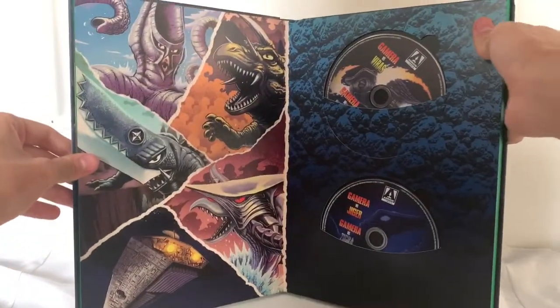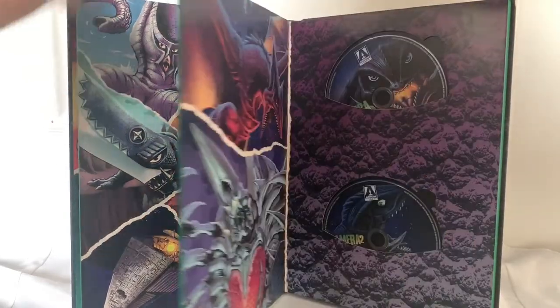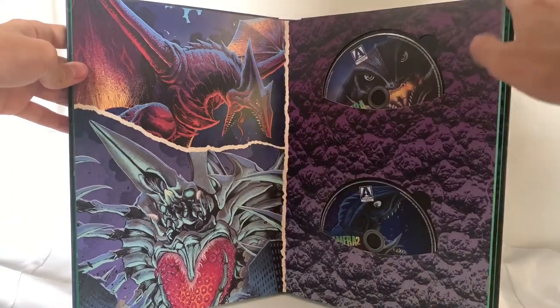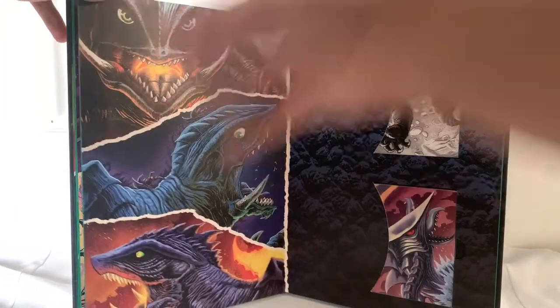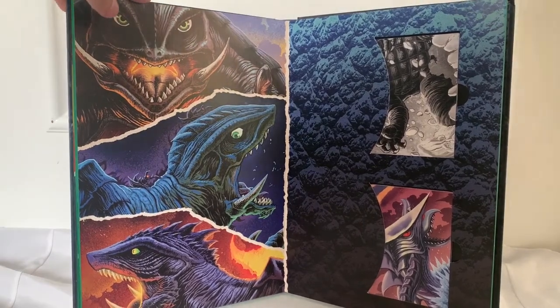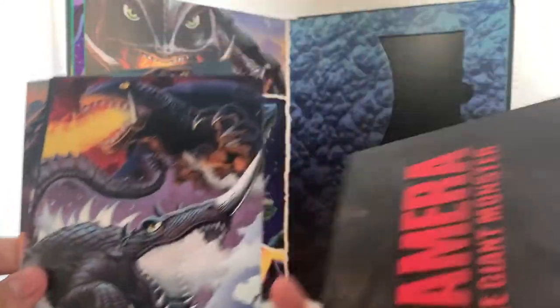The next page has some more discs — they're all Blu-ray, by the way, all of these are Blu-ray — and some more very, very nice artwork. This is where we get into the Gamera trilogy. The movies here, beautiful artwork. Then Gamera 3 and Gamera the Brave. These are basically all the artwork that comes on the discs, so I didn't pull out the discs because we'll just look through these and you'll see all the artwork. It also tells you what it is on the back.